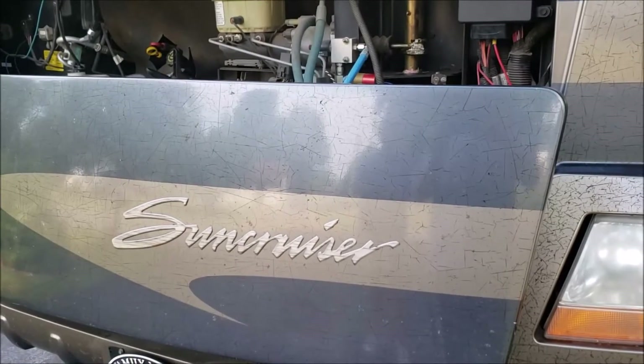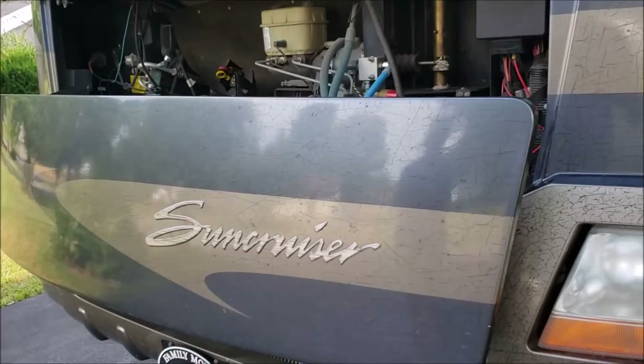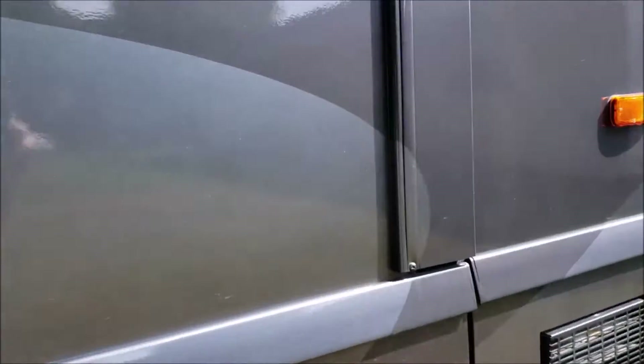We've got another victim today — this is a Winnebago Itasca Sun Cruiser, 38J floor plan. My buddy here has got slide issues like the 38Js sometimes do. He hasn't had it open for a while because every time it did it made a horrible noise. Off the bat I noticed the paint lines are way off, things have dropped quite a bit on both sides.